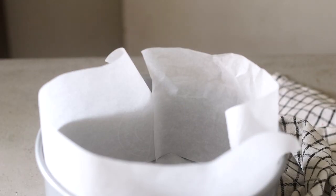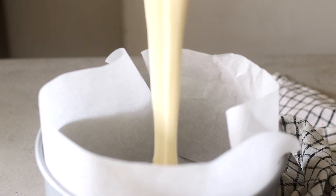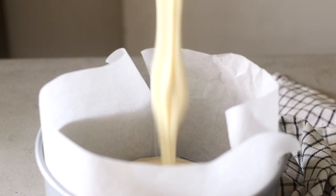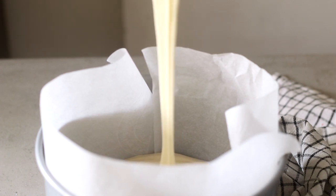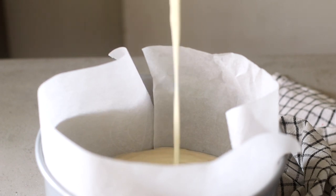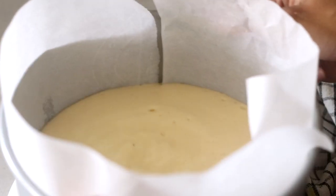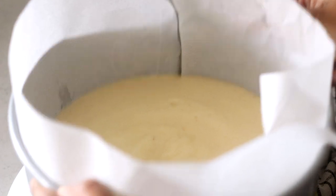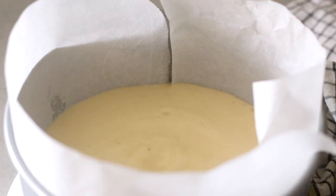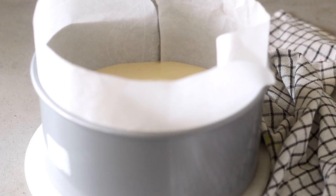Here I have an 8-inch loose-bottom cake tin which I've greased and lined with parchment paper. I'll pour my sponge cake mix in and tap the tin against the surface to release any air bubbles. This will go in the oven at 160 degrees Celsius for about 35 to 40 minutes — a skewer or knife inserted in the center must come out clean. Once the cake is ready, take it out, let it cool in its tin for 15 to 20 minutes, then unmold and let it cool completely.